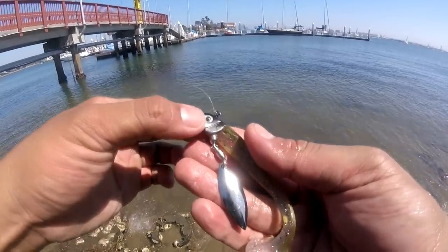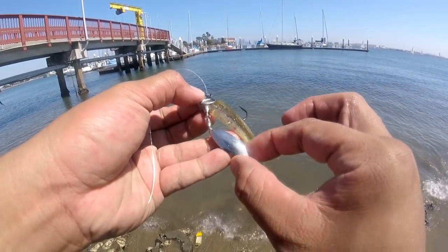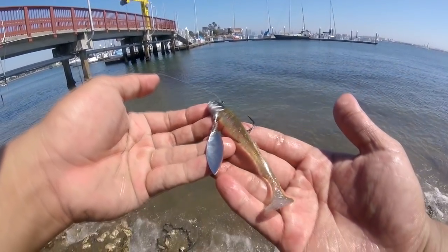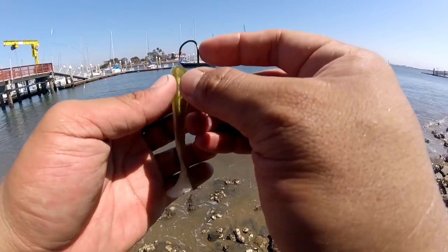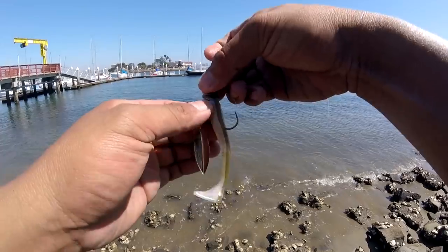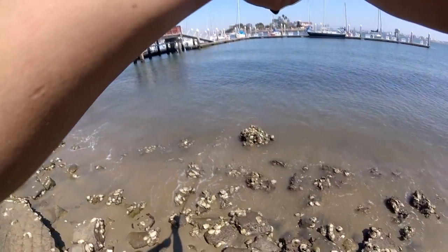Momentum swimbait on a half ounce Coolbaits underspin. That slender body and that big paddle, and then the flash of that underspin — those three things, in my opinion, really get that reaction type of bite for the spotted bay bass. I hope that tip helps you guys catch your spotted bay bass on a swimbait. Try this technique out, you won't be disappointed. Maybe you'll catch a halibut, or a nice sized spotted bay bass.